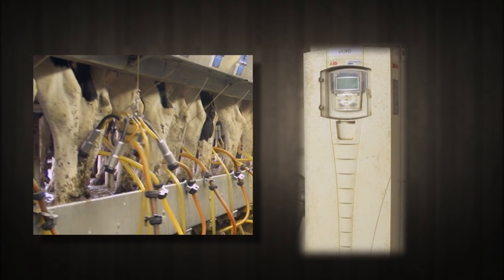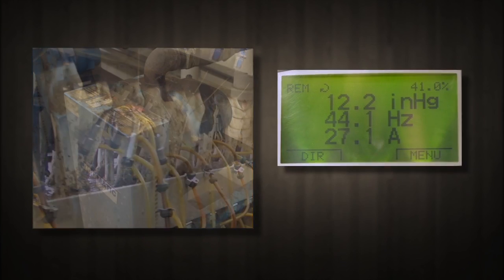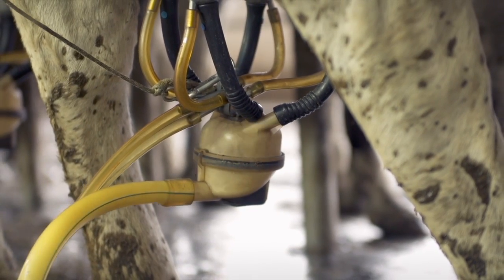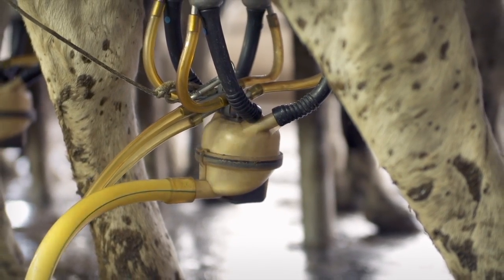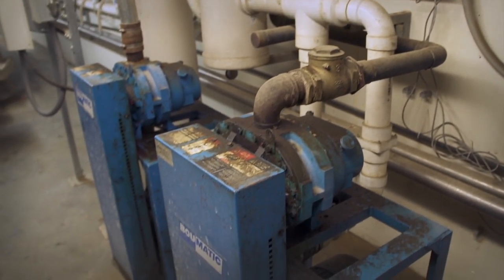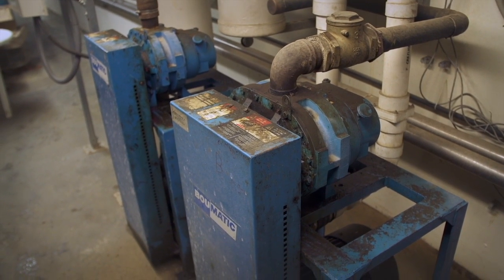When a milking claw is removed from a cow, the need for vacuum pressure decreases, and the VSD sends a signal to the motor to reduce its speed, ensuring that the milking system is always running at maximum efficiency, resulting in real energy cost savings. Reducing the pump's motor speed by just 20% can cut its energy consumption in half.